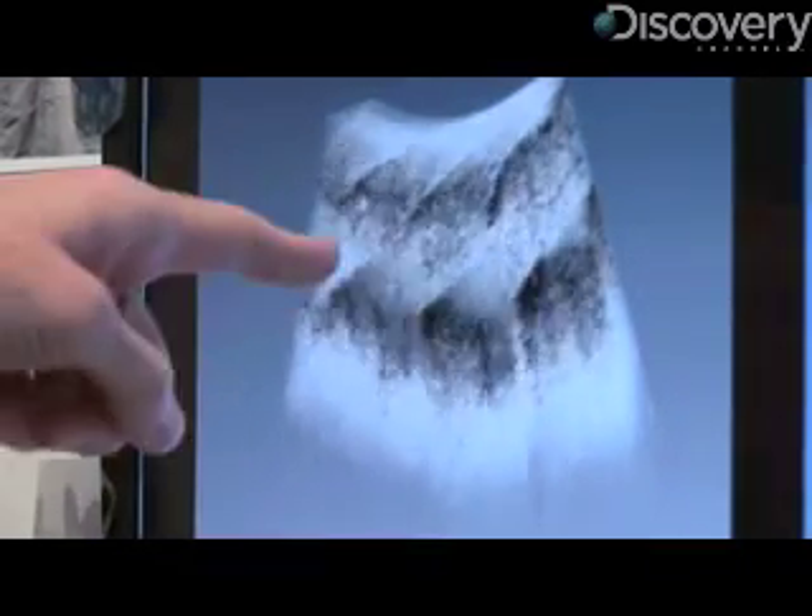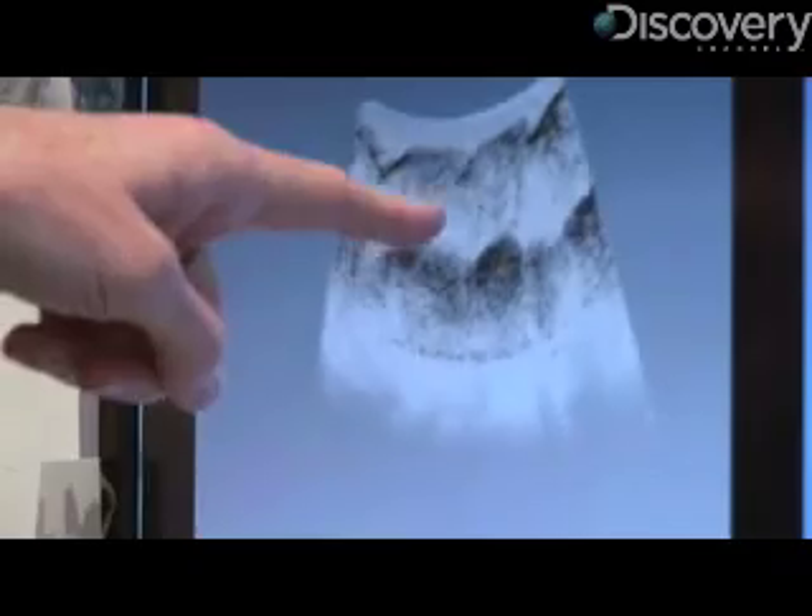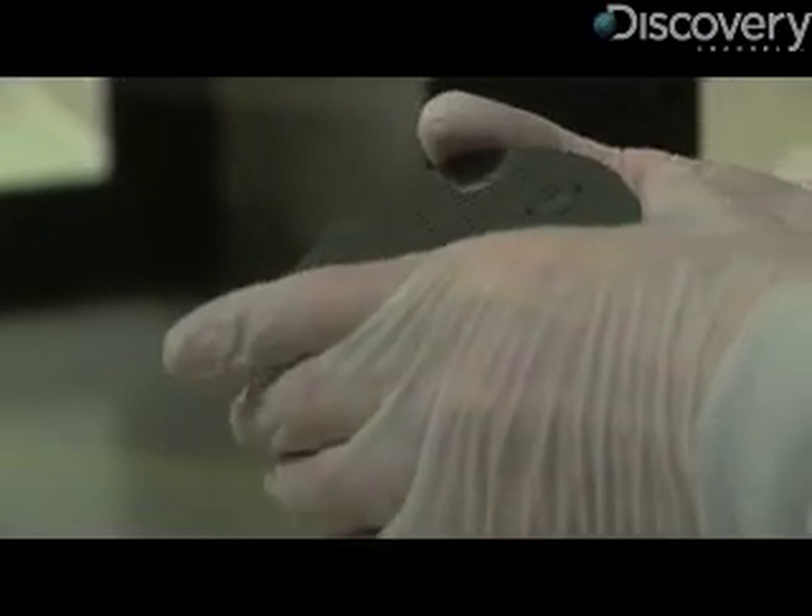With our endoscope, we have a single laser beam that goes in, and then we scan it back and forth. What our MEMS mirror does — the micro-machine mirror — is it's the scanner. That's what we're making here at Draper: the micro-mirror that does the scanning.